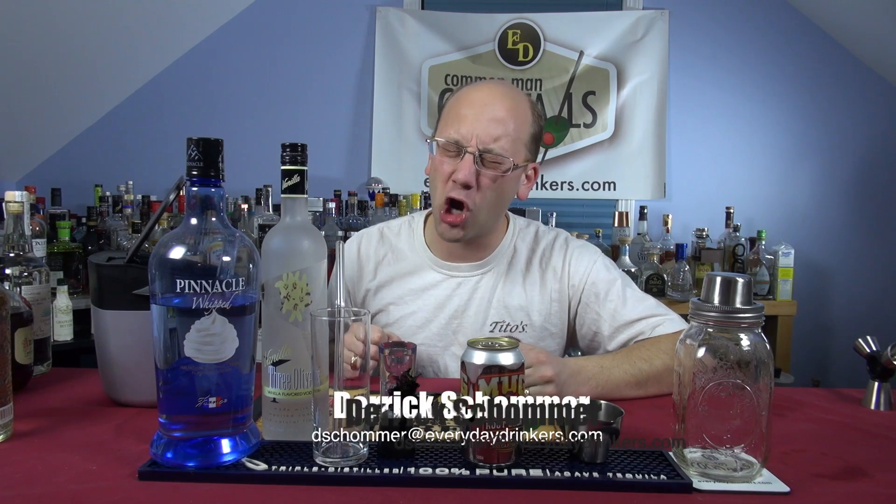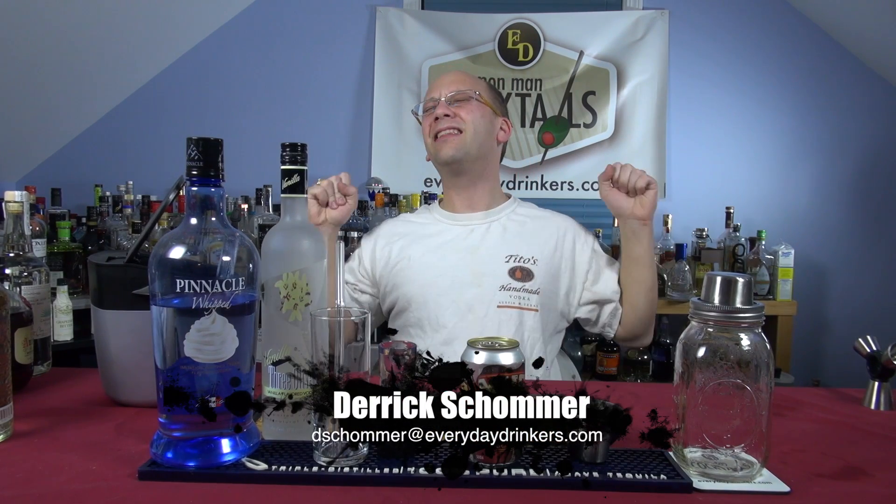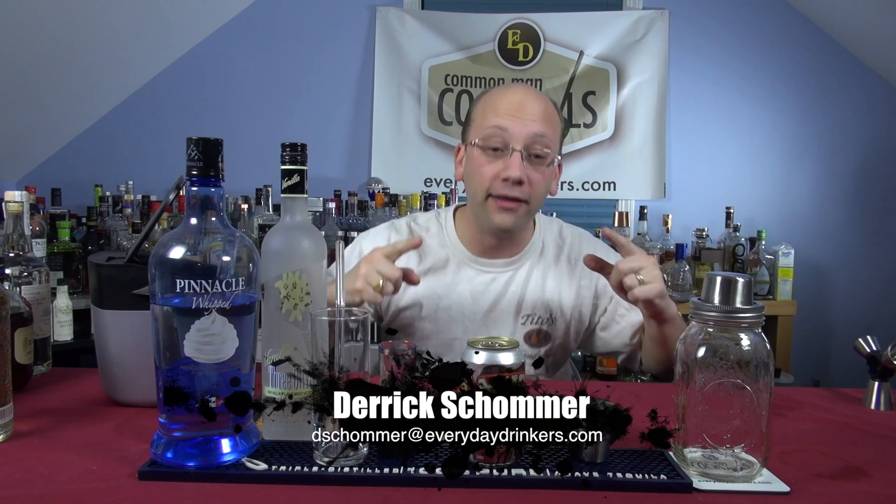Welcome to Common Man Talk Tales. I'm your host Derek Shower and today we are making the Root Beer Float. How many times are we gonna do this? I don't know, but let's do it again.